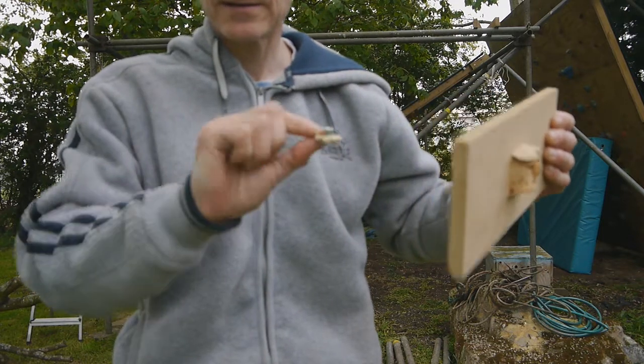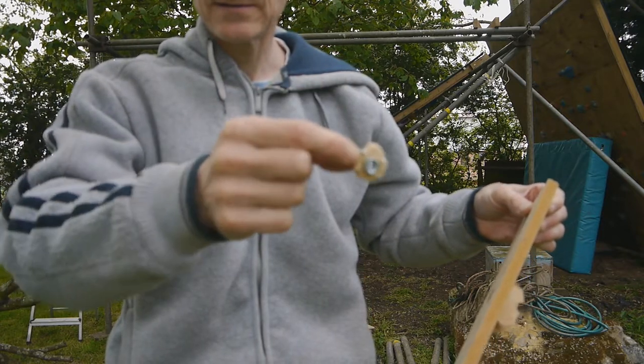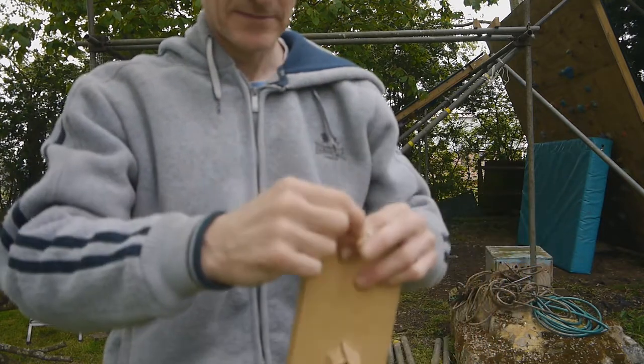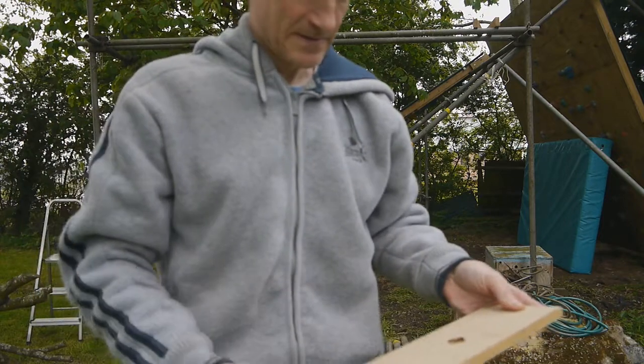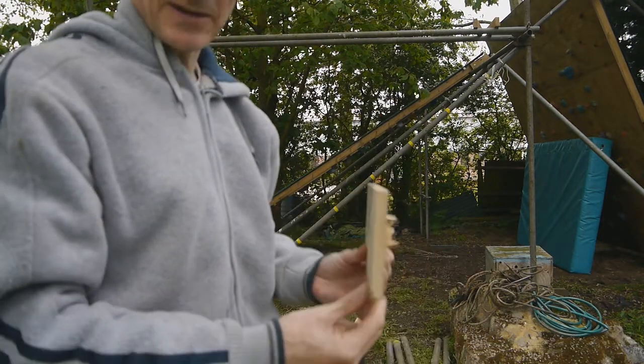Here's the T-nut — it's a hammered-in T-nut with four prongs. So we couldn't use that on a climbing wall, but I wouldn't expect to be able to anyhow.